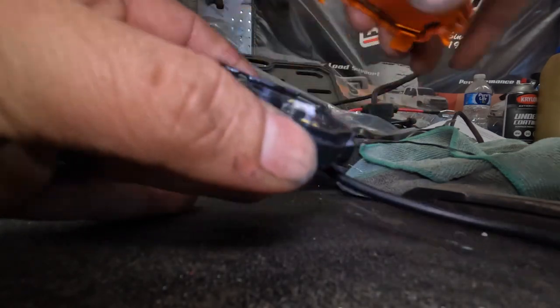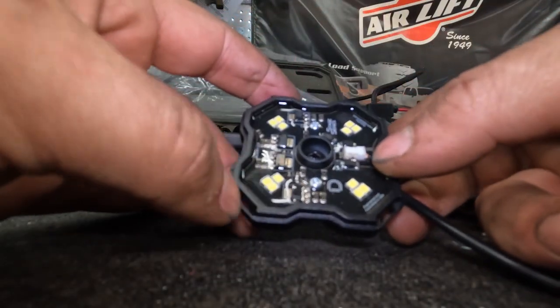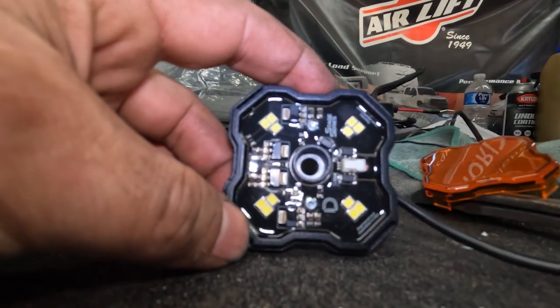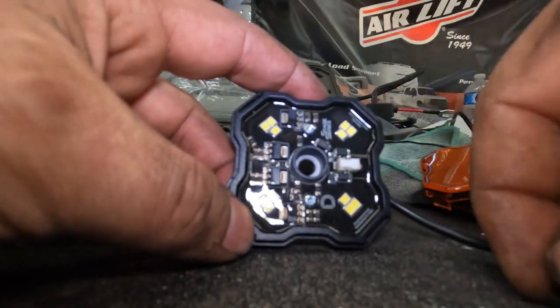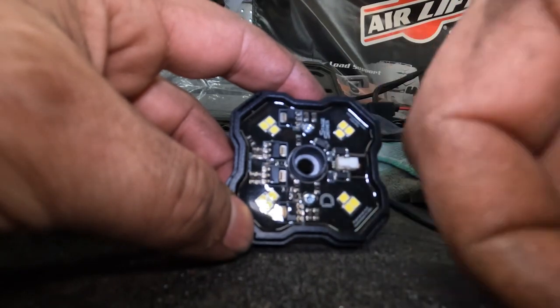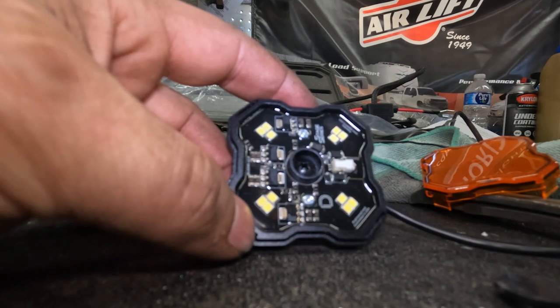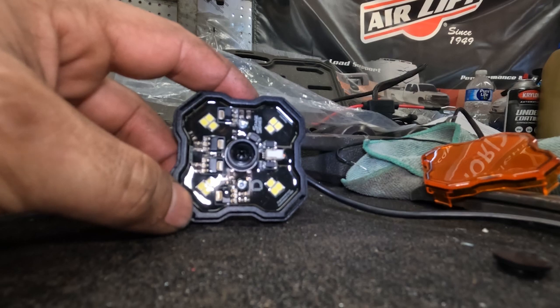One really cool thing about these pod lights - mind the mess, I've been busy today - is that inside here is your cover. These just snap in. I got the high/low with the single color; there is also RGB available. There's a little hole in here and they give you this little rubber plug that plugs it up. You take your screw or bolt, go up through the hole, make your hole, mount the light. Pretty straightforward. I'll get all four done and bring you back in once they're mounted.